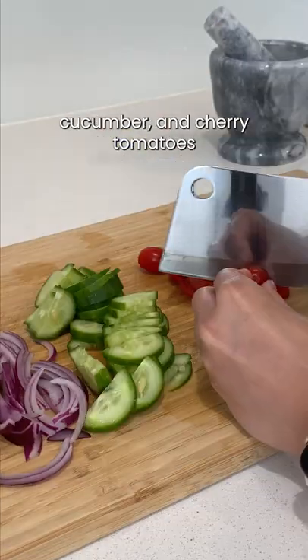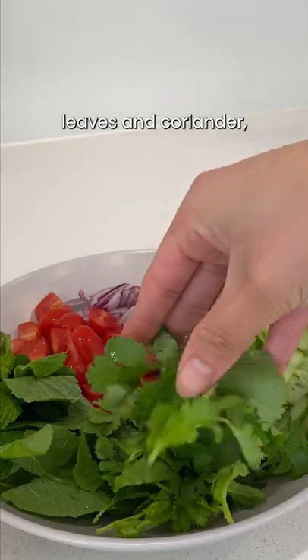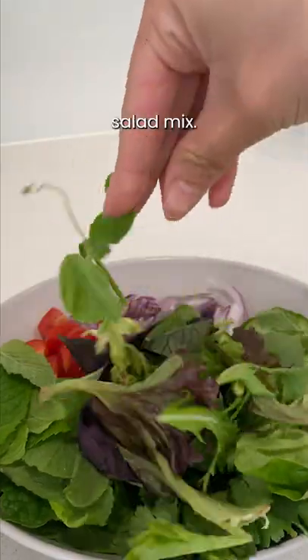Slice red onions, cucumber, and cherry tomatoes into small pieces. Grab a handful of mint leaves and coriander, and add a handful of your preferred salad mix.